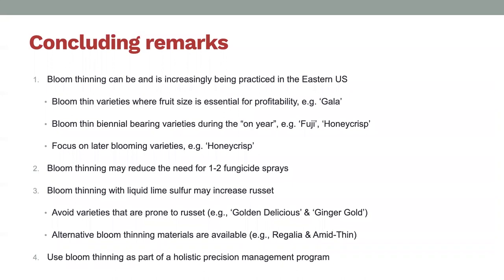Some concluding remarks: bloom thinning can be—and I think should increasingly be—used in the eastern US. I've given a lot of caveats about when it does work and when it might not. I think really targeting varieties where fruit size is an issue, like Gala, is important, as well as thinning really biennial varieties such as Fuji and Honeycrisp. 2020 is looking to be a really big year for Honeycrisp bloom because last year was kind of off, so I think it's something to look at for Honeycrisp blocks this year. When Honeycrisp blooms later, or when temperatures tend to be a little warmer, that also makes the model work somewhat better.